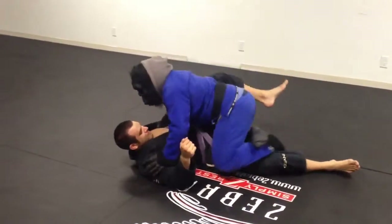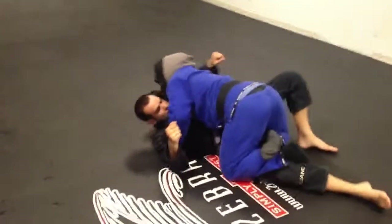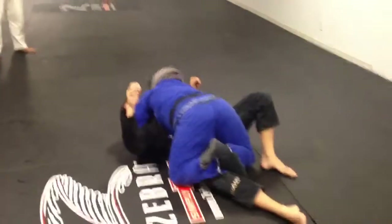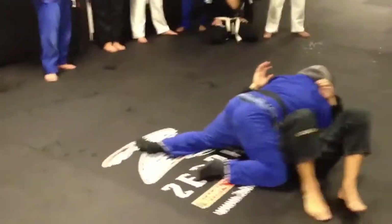And so here, knee comes up — muscle wipe over top. Underhook. Cross face. Right step. Come back.